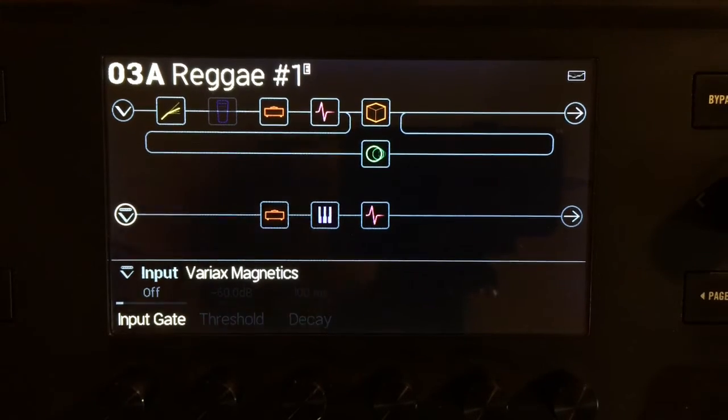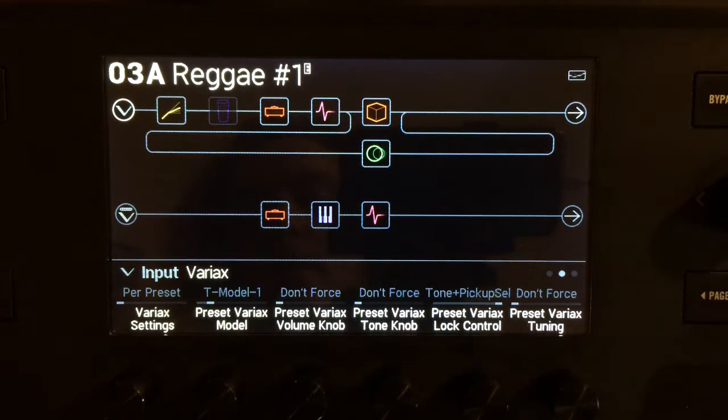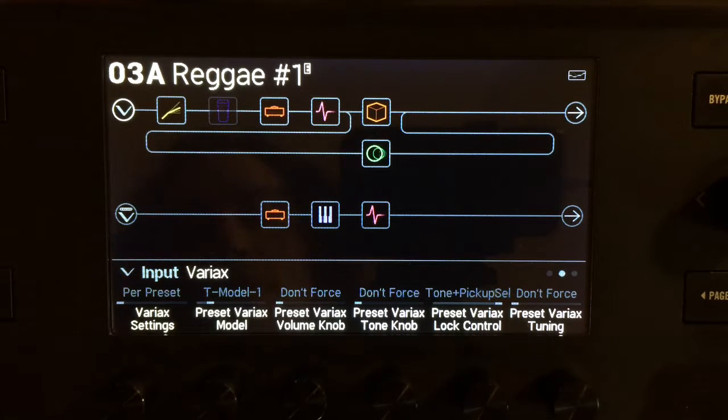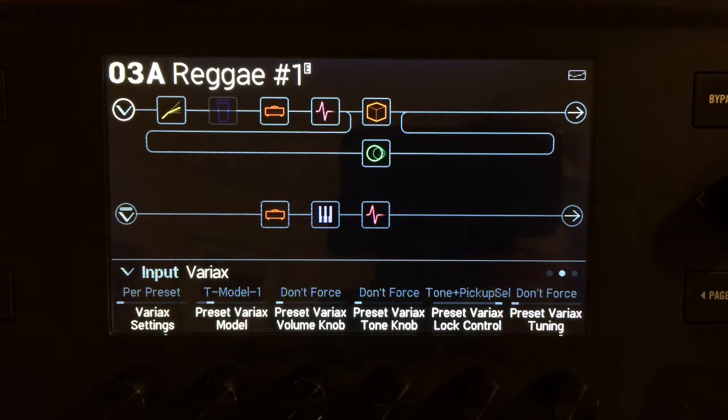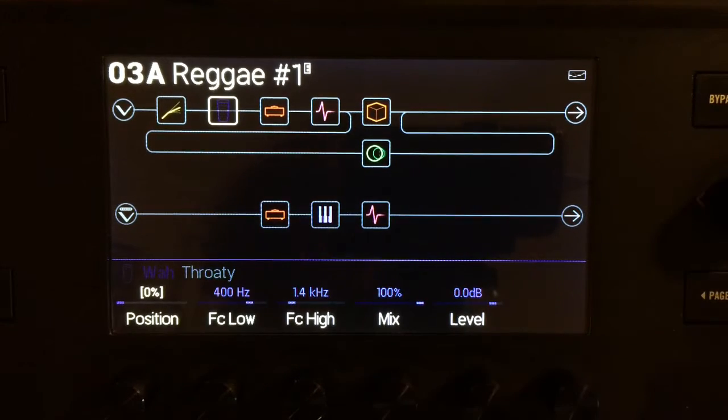Okay, here we are at the preset. Let's go over and show you some bits. No gates on either one. The Variax stuff that's happening here is the Tele model 1. I've got the tone and the pickup selection frozen on that just because I like to leave the tone where it's at. And this one is just full on. No tuning stuff. Pretty standard comp. There is a wah-wah, although you have to step on the expression pedal to go to expression 2 to use it. I'm not really into the wah-wah, so I don't use it very often. I did use it on the recording from Monday, but I set it to a static position and then just played it.